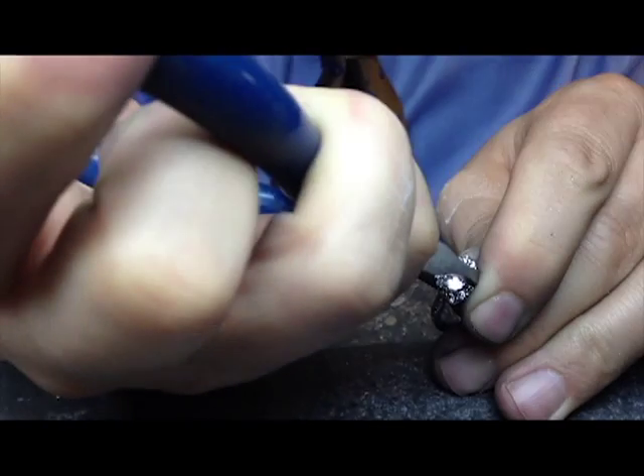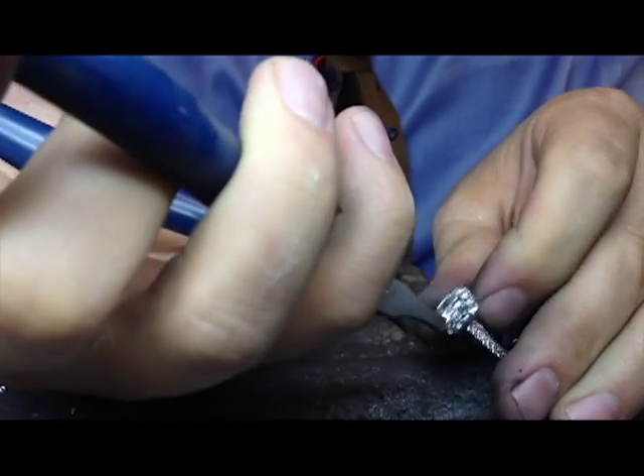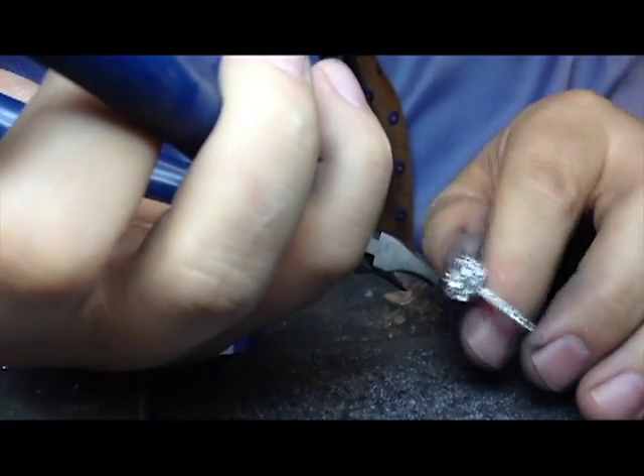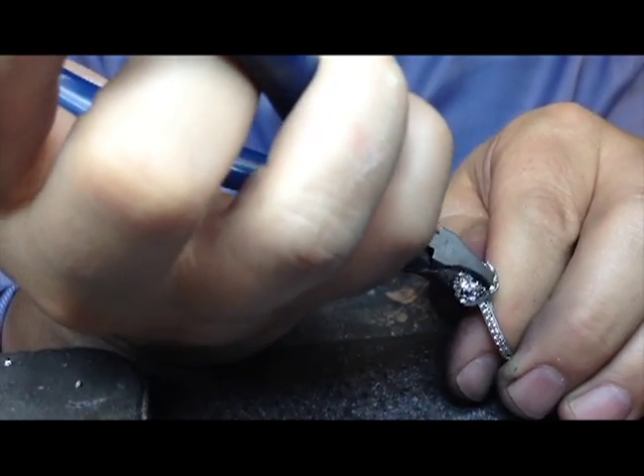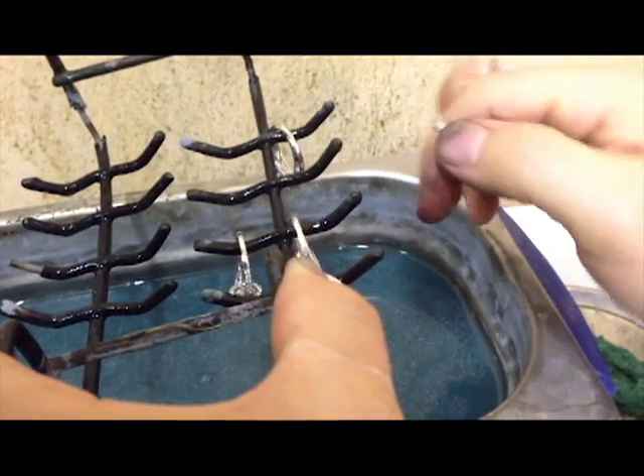Once the metal has been shined and cleaned up, the diamonds and gems are added to the ring or pendant. Once the stones have been placed, the final step is to give your ring or pendant a final cleaning in our ultrasonic cleaning system.